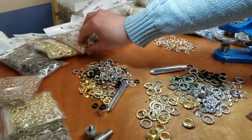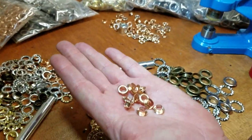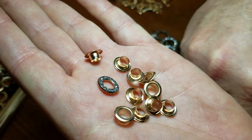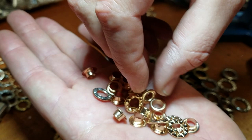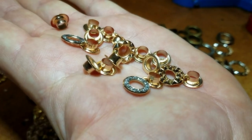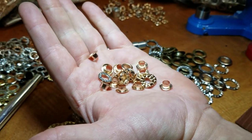One of the new colors is rose gold, and this is what the rose gold looks like outside the bag. It's beautiful. Pretty much it's a regular double-sided eyelet — one side is the eyelet and the other side is the rhinestone washer.